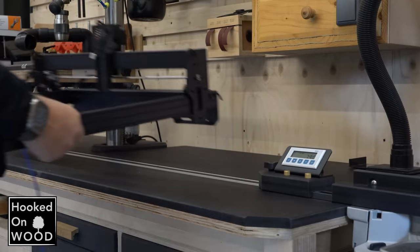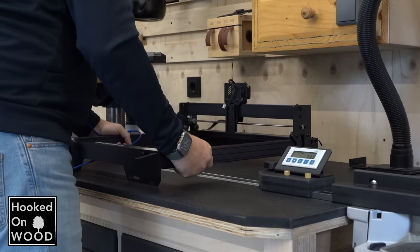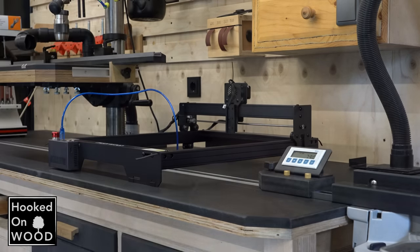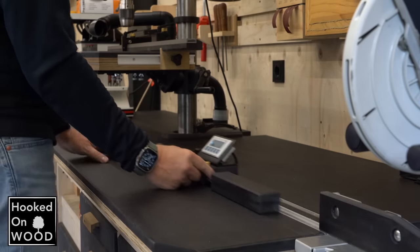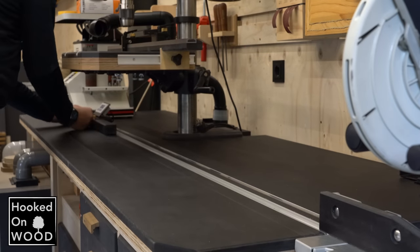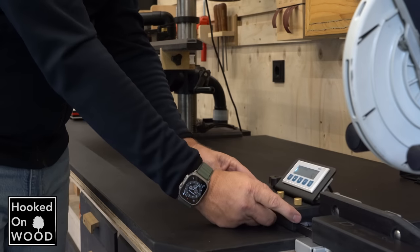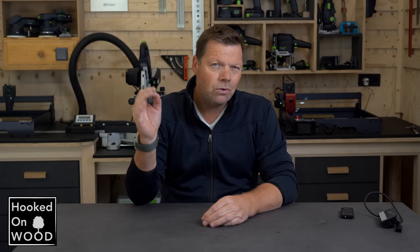I wanted the miter track sunken in my workbench so I could use it as a standard workbench without a fence in my way. And I increased the capacity to almost 3 meters, so it pretty much covered all the things I looked for. The only thing I missed is that it would be nice if it had a flip stop. But it is also not that difficult to work around that point, and the benefits of making minor cuts with the digital readout meter outweigh the flip stop.